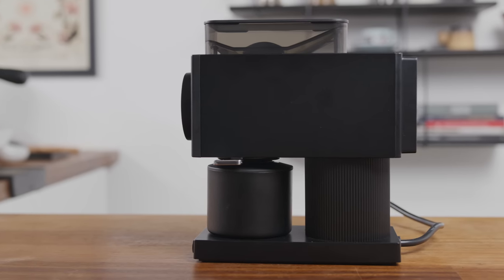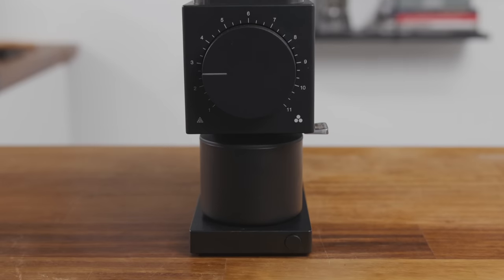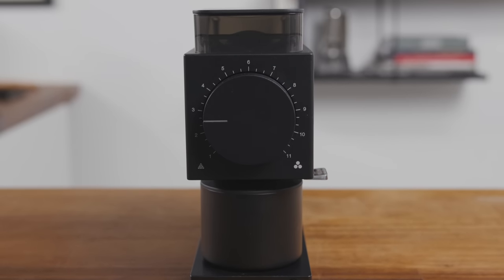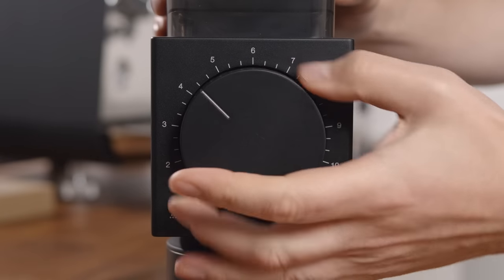If you're not familiar with the Ode, it's a grinder from a company called Fellow. It's a filter coffee only single dose grinder. It's got 31 steps of adjustment going all the way from very coarse down to not quite fine enough for espresso, but really pretty fine. In my first review, there were two big areas I had concerns or problems with — one around grinding and one around user experience. We're going to address those two areas and talk about how they relate to this new version of the grinder.